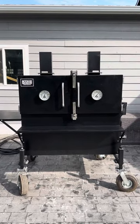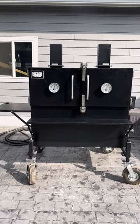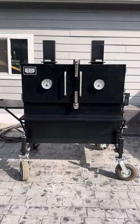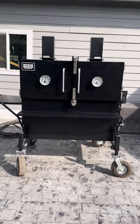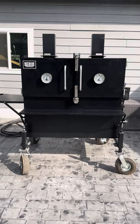I'm going to review the Myron Mixon H2O. This is the size 48 — it comes in 36, 48, 60, and 72. I felt the 48 was perfect for me. I've done five briskets, five pork butts, and several racks of ribs in this, and for me that's big enough. You could probably do about an 80-pound whole hog in this.